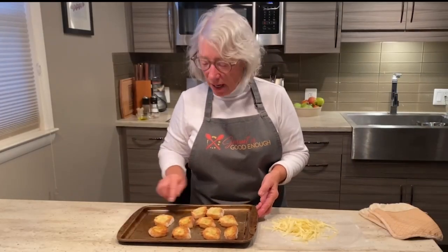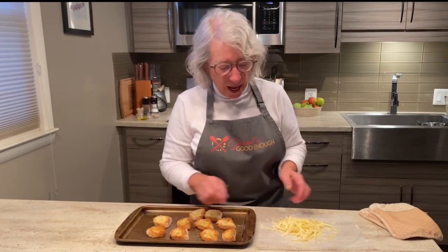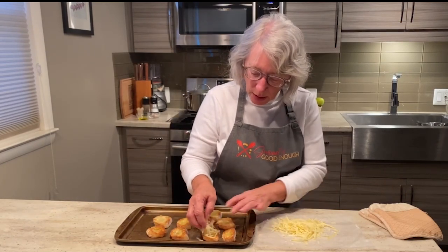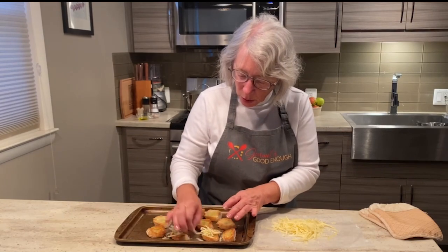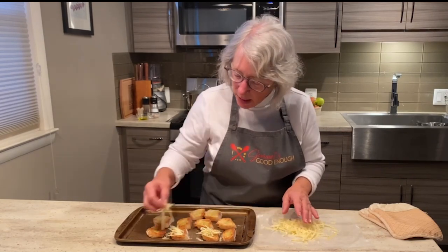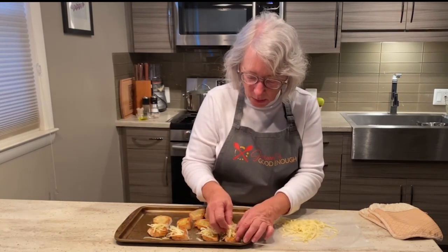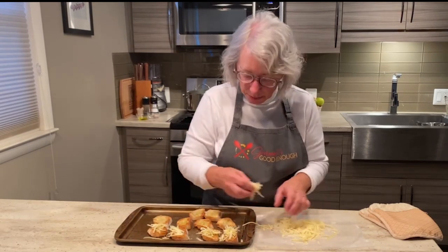Earlier today I cut some baguette and toasted it in the oven. Now I'm just going to put a little bit of Gruyere cheese on it, put it under the broiler until it melts, and then serve it on top of our soup.